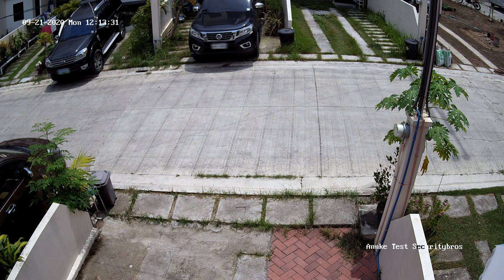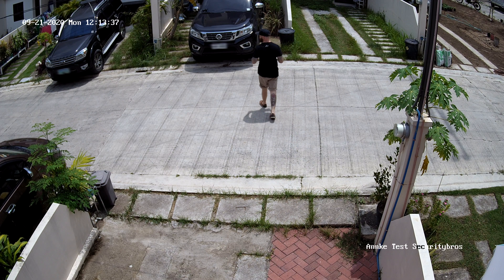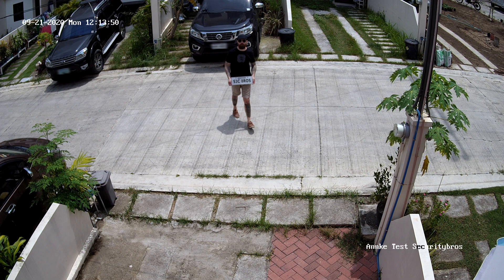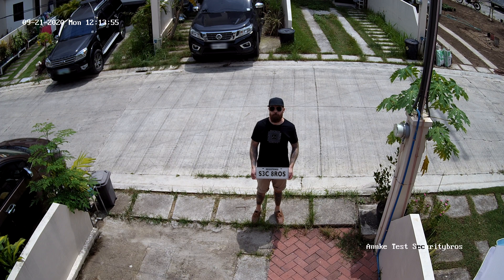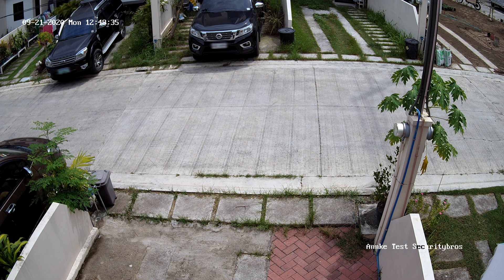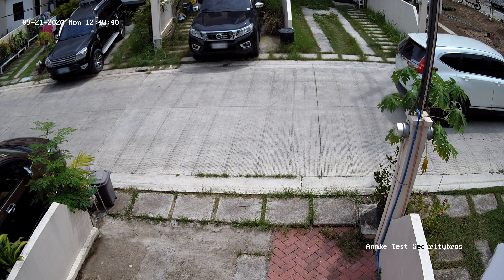Let's have a look at some recordings. This is daytime, recorded in 4K at 15 frames per second. Here I am at around 10 meters from the camera, and at this distance you can easily read the plate number. And here is a short clip with a car driving by, also recorded in 4K at 15 frames per second.